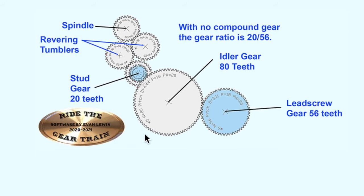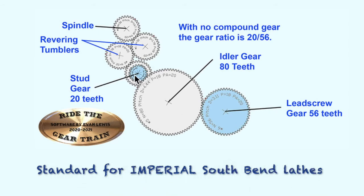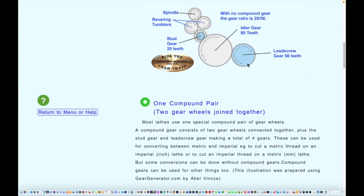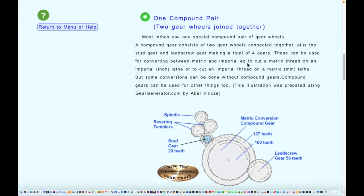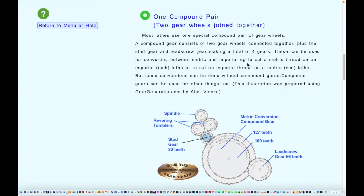Everything starts with the stud gear — this gear is supposed to be turning at the same speed as the spindle, and that's why you can ignore all the other gears. It's called the stud gear, and it can be removed and changed to a different size. It drives an idler gear which can have any number of teeth, and then that drives the lead screw gear. When using the table on the front of the lathe, you have to use the setup with either 20 or 40 on the stud gear and 56 on the lead screw gear.